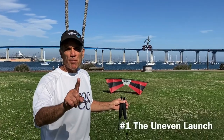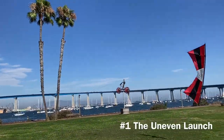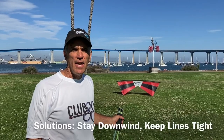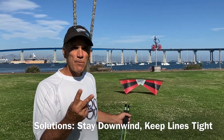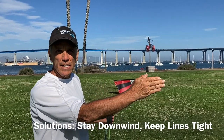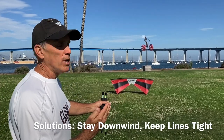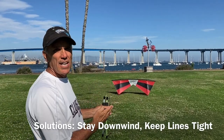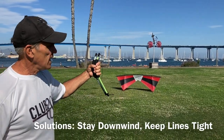One common problem is the uneven launch. The most common cause of this problem is two-fold. Number one, you're either off-wind, or number two, your lines are not tight and even. So to fix that: number one, make sure you're downwind. Number two, make sure all four lines are tight and your handles are even.